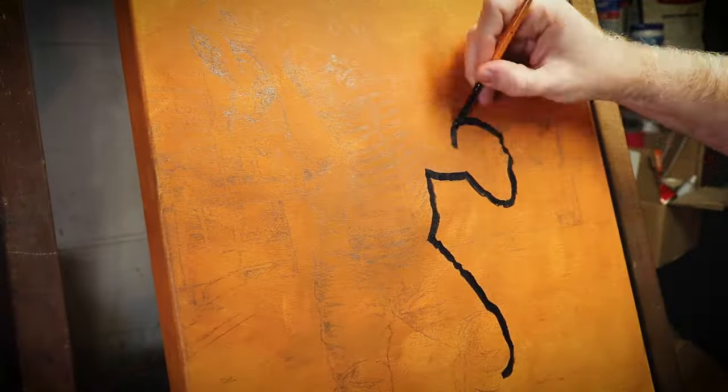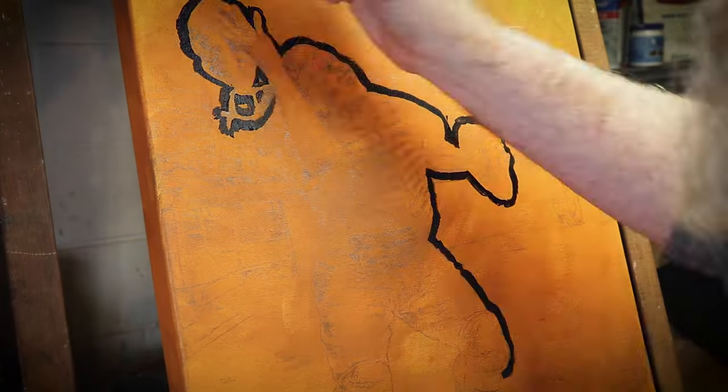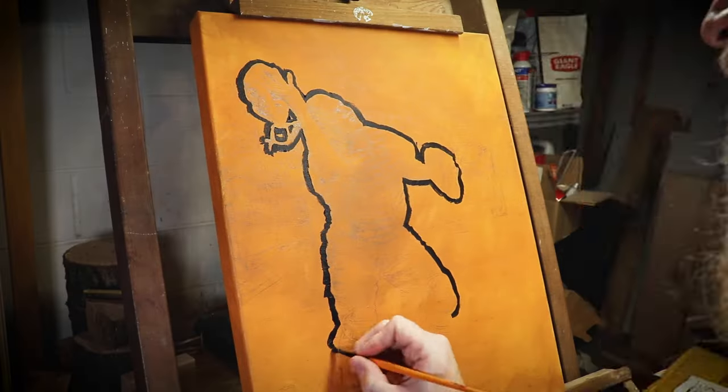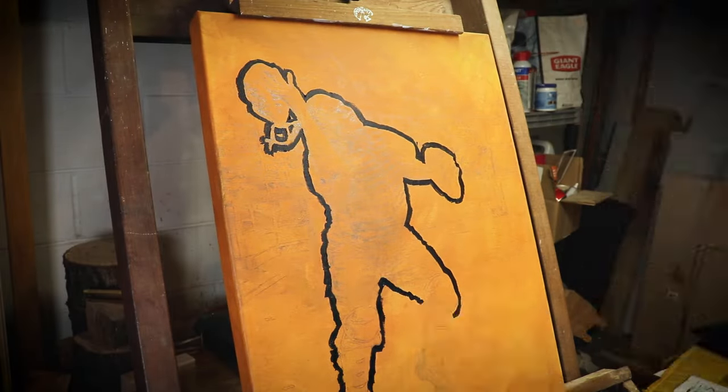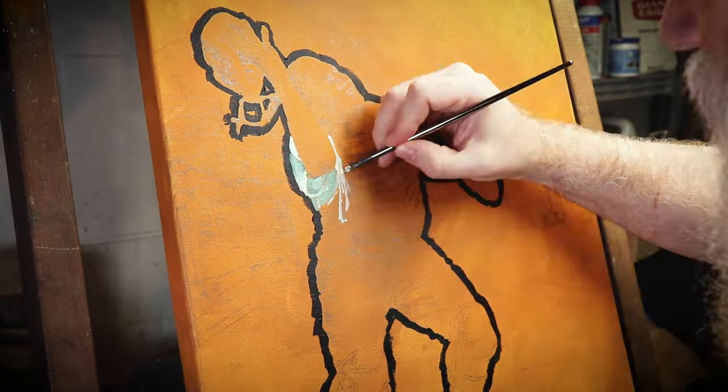Hey superstars, it's your best friend Scott and it is time for a commission video. Today I'm painting Roy Campanella from my best bud Jesse over at Think Blue 77. And this one's kind of special for a couple of reasons. One, it's the first commission that I've completed as a full-time sports ball artist.